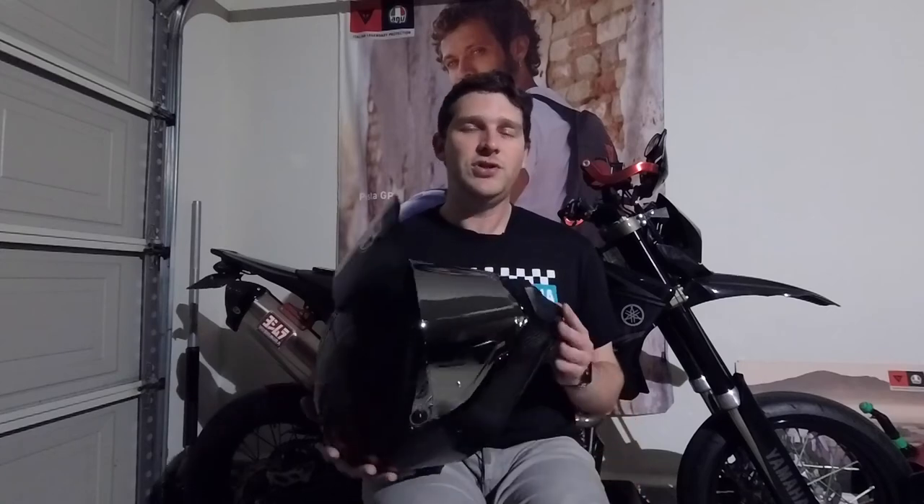That's going to do it for me in this one. Thank you so much for watching. If you enjoyed this video, be sure to give it a like and consider subscribing for more motorcycling content. Drop a comment below — this is the first gear review I've ever done. I own a lot of different pieces of motorcycle gear and I'd be happy to continue doing videos like this. Let me know in the comments if you'd like to see more gear reviews. Thanks for watching and I hope to catch you in the next one!